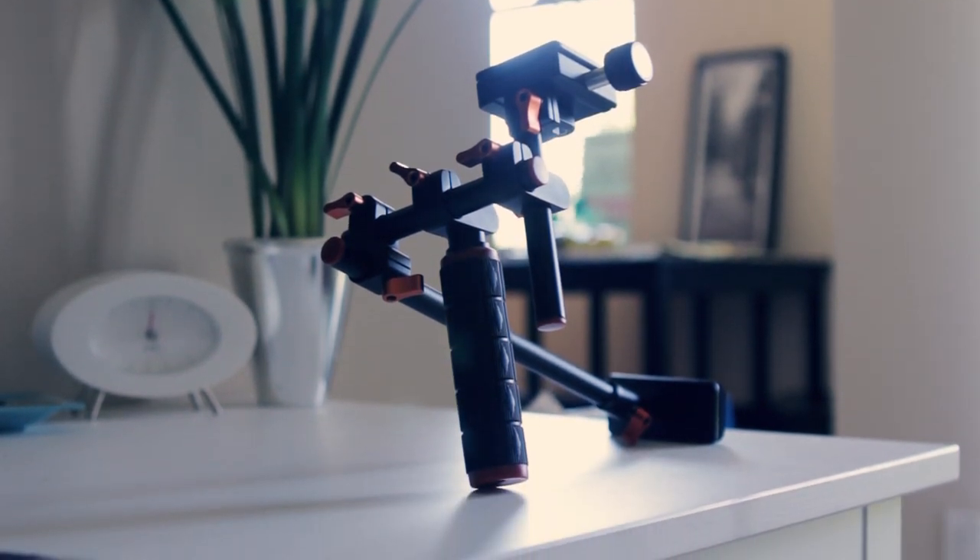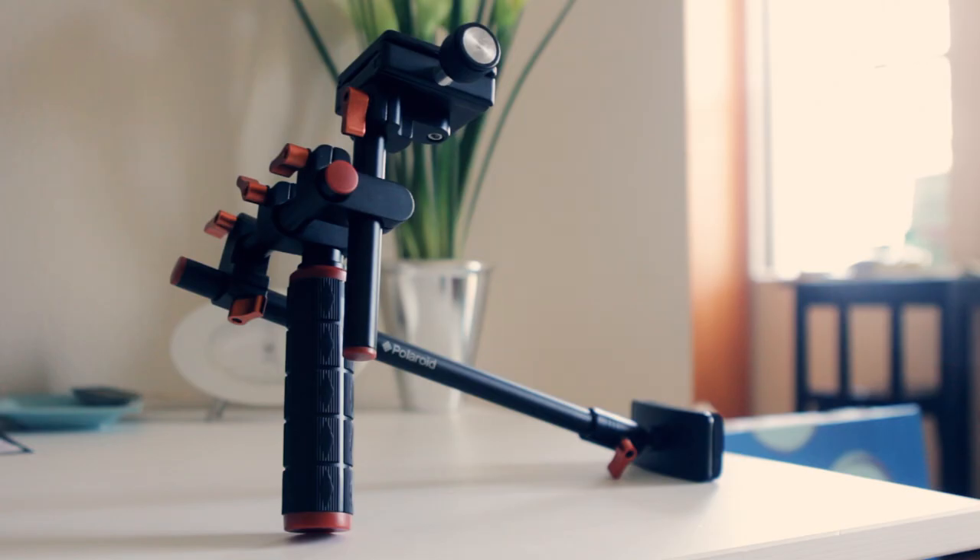What's going on guys? Today we're going to take a look at this inexpensive camera rig. It's only $60 on Amazon, which may seem like a lot for just this if you're not familiar with how much this type of equipment costs. But from the more traditional manufacturers, this would be hundreds and hundreds of dollars.